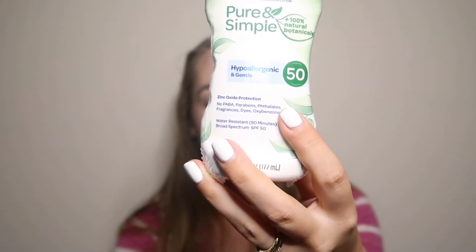Next is some sunscreen — it is the Coppertone Pure and Simple Sunscreen Lotion, hypoallergenic and gentle. It has zinc oxide protection with no parabens, phthalates, fragrances, dyes, or oxybenzone. It is water resistant for up to 80 minutes and it's SPF 50. Being pure and simple like this, I think it's definitely something I can use for myself but also probably for Charlotte. With it becoming summer that's great, and it's small and compact so it'll totally fit in Charlotte's diaper bag. It says it's 100% naturally sourced zinc protection with 100% natural botanicals — tea leaves, sea kelp, and lotus extract — and normally sells for $8.99.